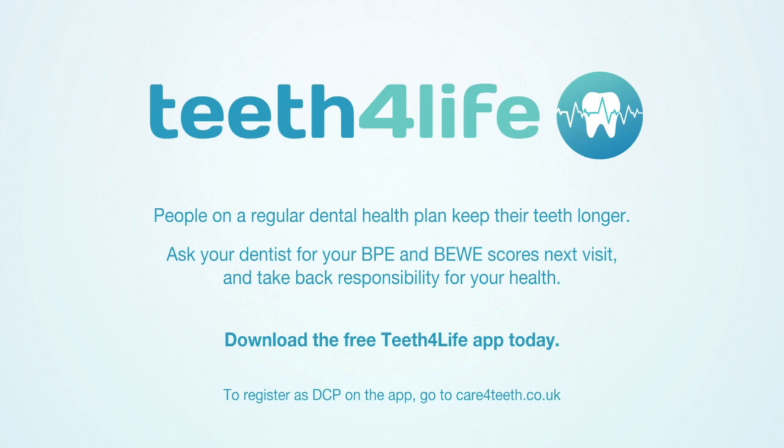All my oral health videos are now available as a free download on your mobile device. Download the free Teeth for Life app and press 'squeeze me' to see how it can help save time and money for you and your family. Alternatively, look at the video links here and please press the subscribe button to help improve oral health for everyone.